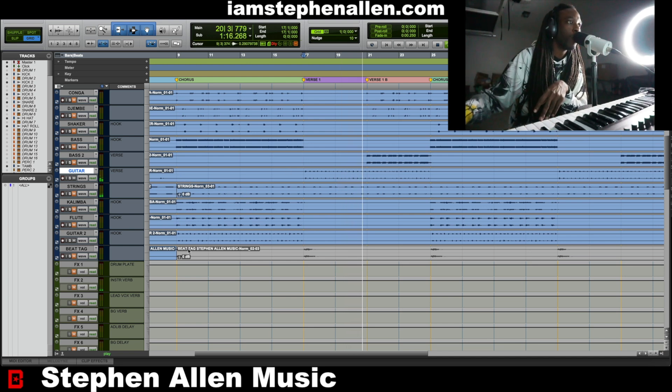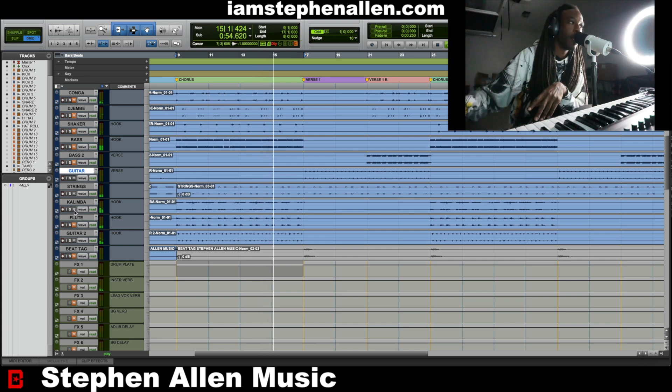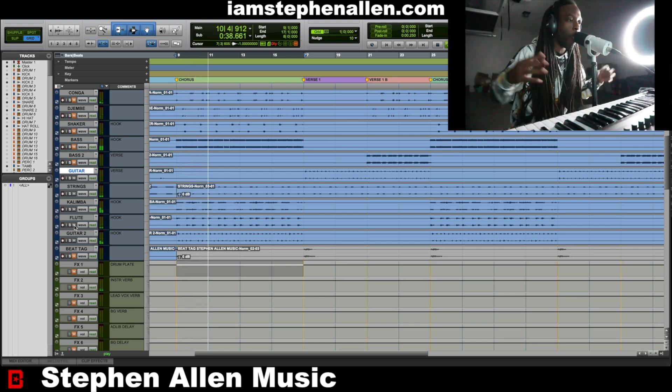Throughout this whole entire beat there are strings — everything's from Omnisphere — and that's just the whole vibe. Then we got the kalimba, which is just in the background. You barely hear it in the final version once the vocals are on top; it's just tucked in the back to give some more flavor. And then what sets the hook off is this flute, which gives you the whole atmosphere and ambience of the vibes.